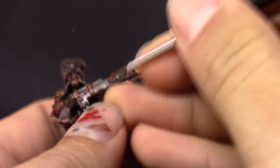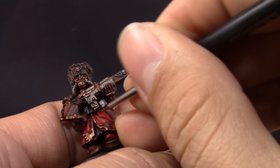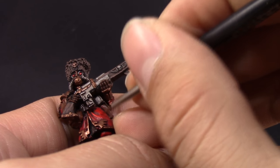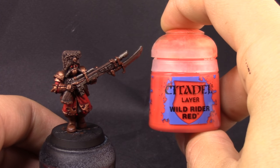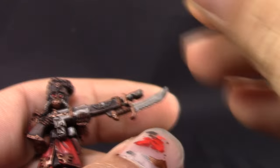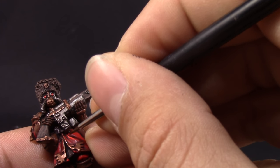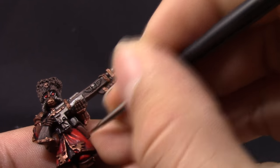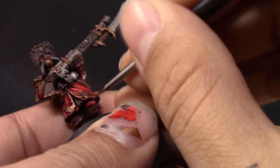Next I'm going to use Evil Sun Scarlet. With this color I'm going to paint the bottom part of the lenses around the model, and also paint the uniform again but just on the top parts where light hits. This is more subtle, applied as a glaze — just make sure to thin it down a little bit more so the difference between the Mephiston Red and the Evil Sun Scarlet doesn't look too stark. After that I'm using Wild Rider Red to edge highlight all of the edges around the uniform, and also on the very bottom part of the lenses to give a little fiery effect.